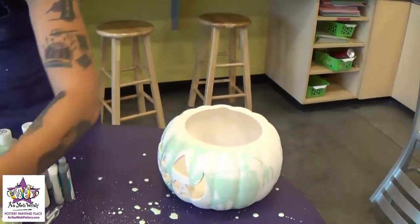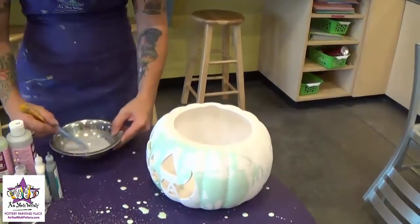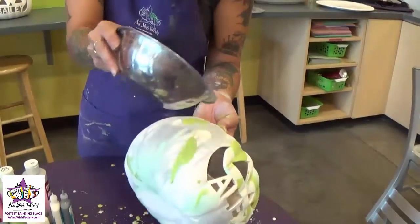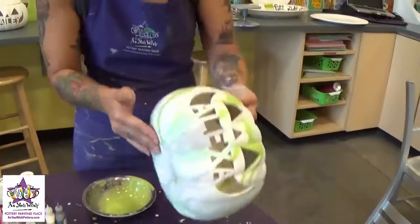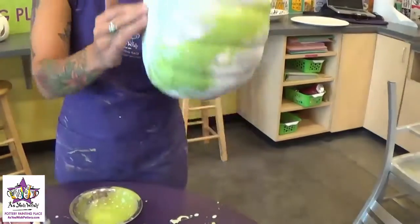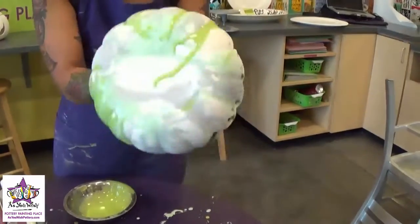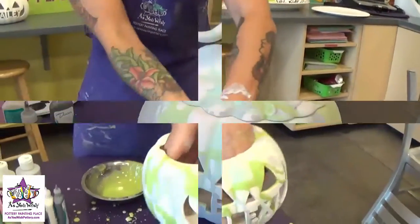Then we'll move on to the gray and do the exact same thing. And then we're going to finish up with the lime green for our last pour. Once you have all your drips on the pumpkin you're just going to want to let it set for a few minutes and dry, and then we'll get to the spiders.